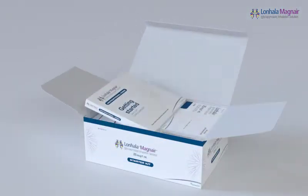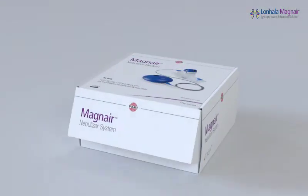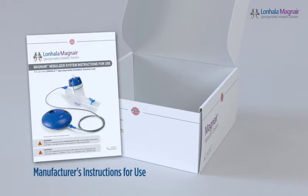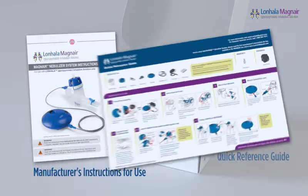Your starter kit contains this instructional video, the Magnair nebulizer system, and a 60-dose supply of Lanhala. Before using your Magnair nebulizer system, please also read and understand the manufacturer's instructions for use included in the Magnair box. There is also a Lanhala Magnair quick reference guide included in the Magnair box.